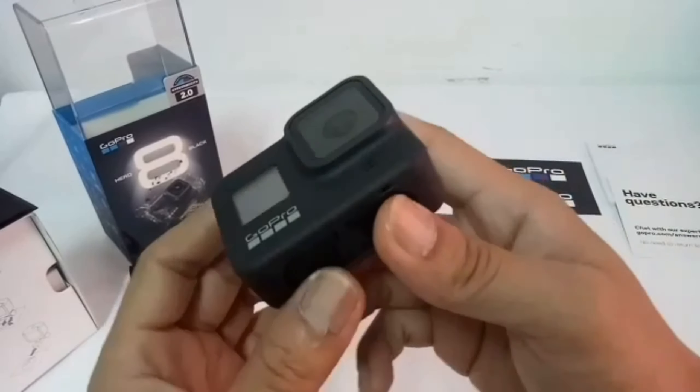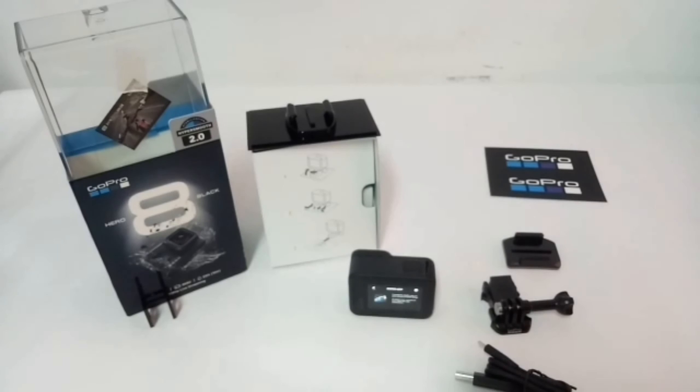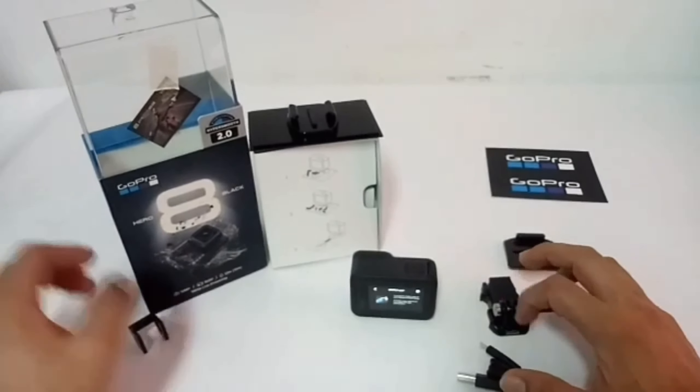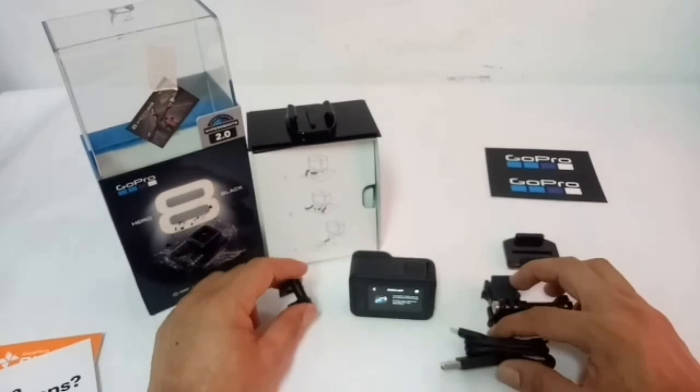So yan nga mga master — pakita ko na sa inyo yung laman ng ating Hero 8 lock. Yan lang po yung overall na laman niya, at yung makukuha ninyo sa halagang 400 dollars. So guys, salamat po sa panunood at sana abangan ninyo po yung mga susunod pa nating video na i-upload mula dito sa ating Hero 8 guys. Salamat guys, God bless!